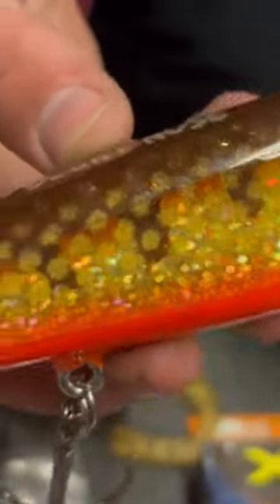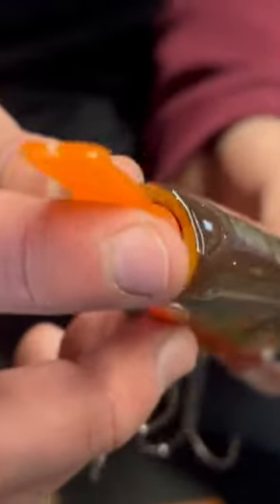Looking through the wreck and rack box, we noticed that this Kodiak blunt nose got its tail bit off. Make sure to check all your glide baits, and if you want to get really picky, check your split rings and hooks too — make sure everything's all good.